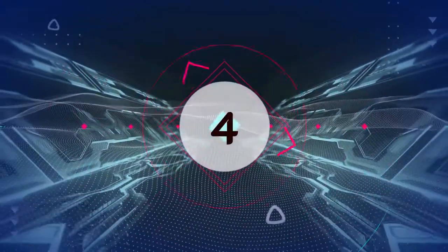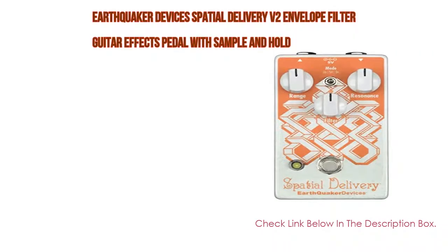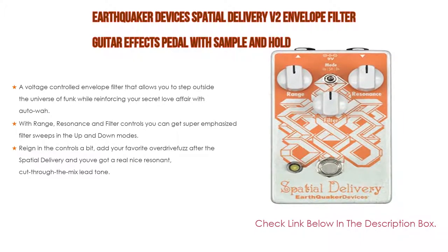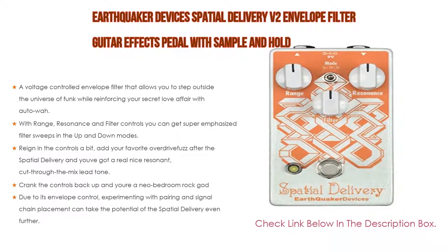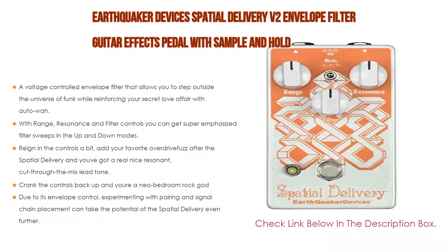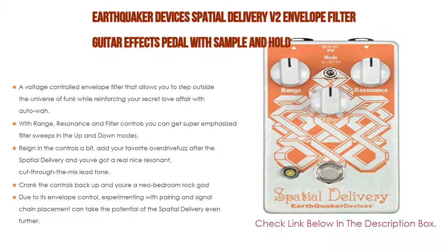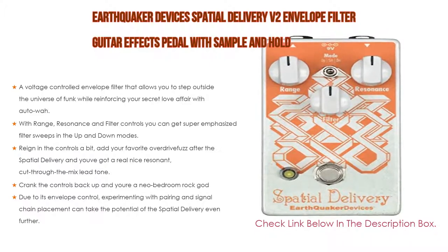Number 4. Based on user ratings, the Earthquaker Devices Spatial Delivery V2 Envelope Filter Guitar Effects Pedal with Sample and Hold comes in at number 4 on our list. It has many features, including a voltage-controlled envelope filter that allows you to step outside the universe of funk while reinforcing your secret love affair with autowah.